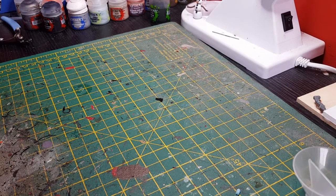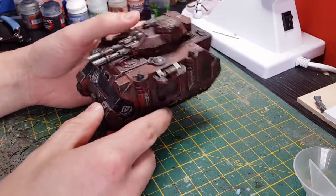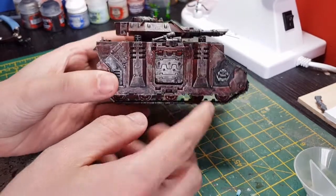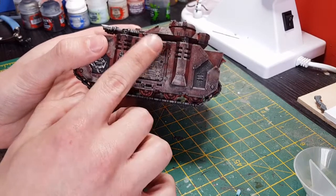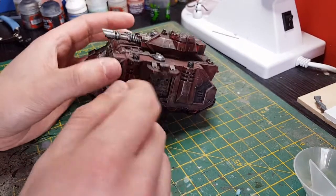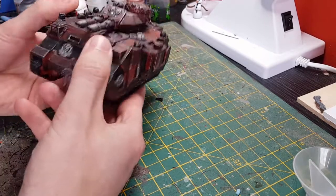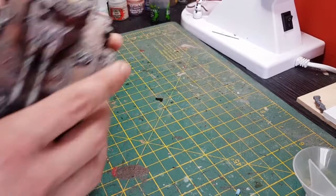Next one is a Predator which I'm using as a Looted Wagon — I'm not sure if that's changed for 8th edition but it used to be a Looted Wagon. On either side there are going to be two Orks hanging over. I'm just using the old body — the two arms that hold the gun will be gripping arms, so they'll be hanging off the side as though the tank is moving. I've added a few extra bits on and there are a few more I want to add.